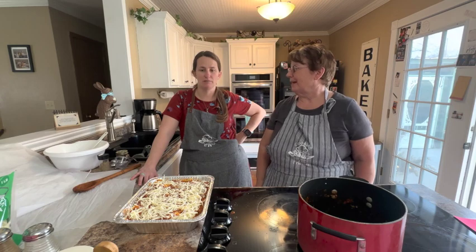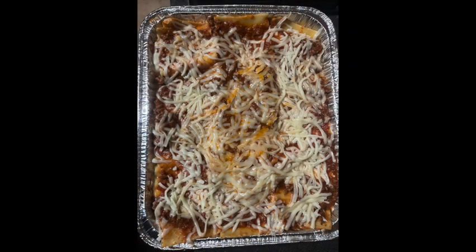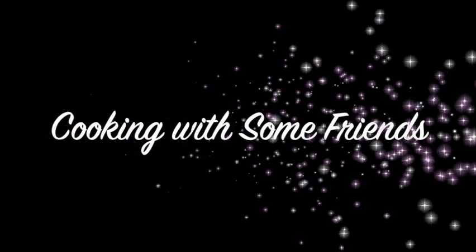Thanks for joining us for this session of Cooking with some Friends. Make sure you like this video and subscribe to our YouTube channel, and find us on Facebook at Cooking with some Friends.